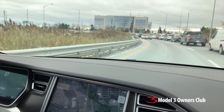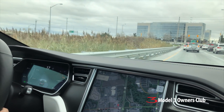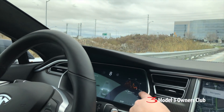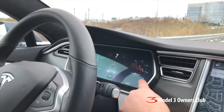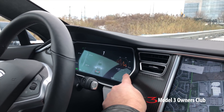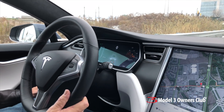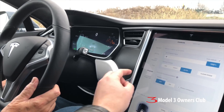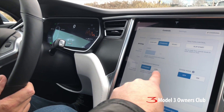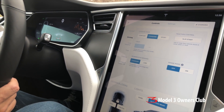Learn to feather the regen — notice when the battery is cold it shows a dotted line indicating limited regen availability. Now that the battery has warmed up, that dotted line goes away and you have full regen available. Regen strength is also configurable in the car's settings: 'Standard' means strong regen, 'Low' means less.